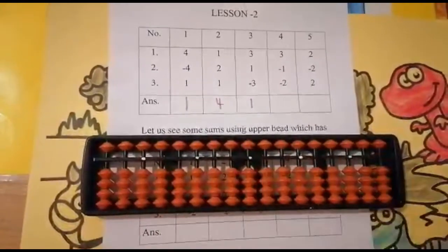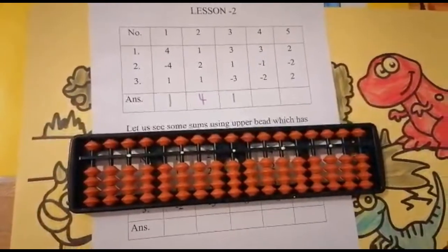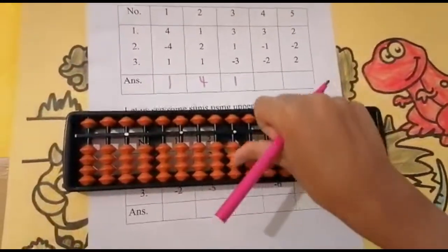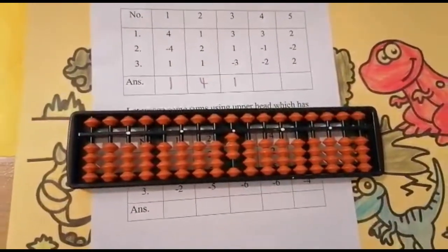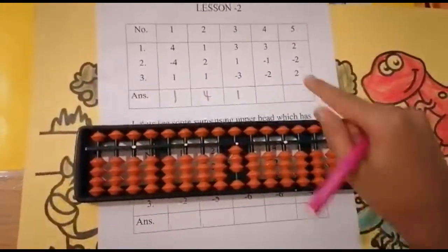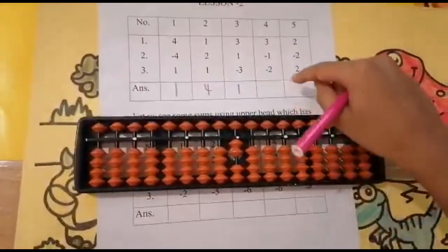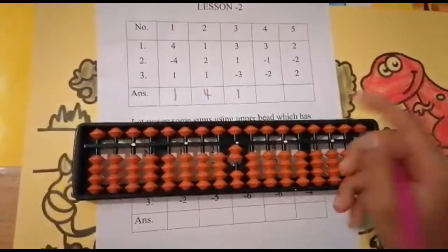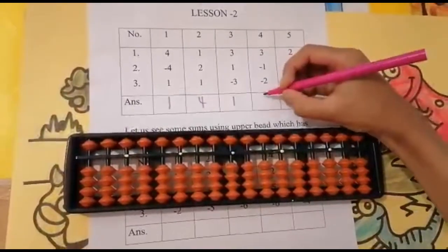So zero, and the answer is one. The fourth sum is three minus one minus two. Can I add three? Yes. Add three. Now subtract one. Can I subtract one from three? Yes. Use your forefinger — one, two. Now subtract two. Can I subtract two from two? Yes — one, two. Keeping the finger, got zero.